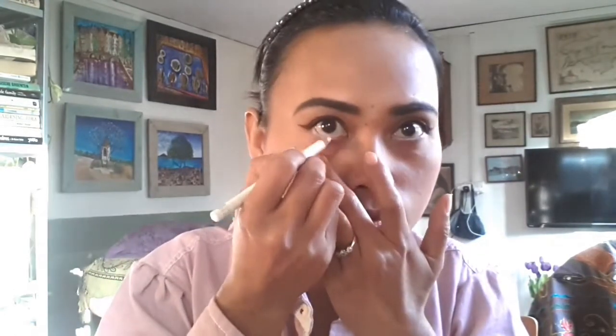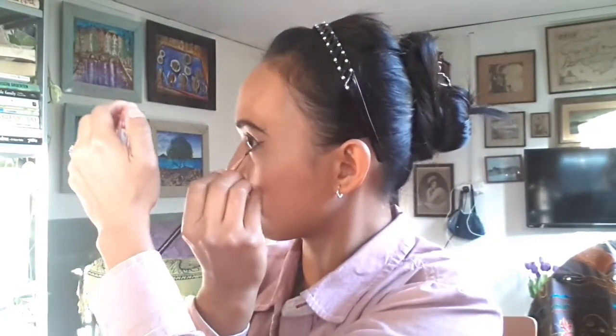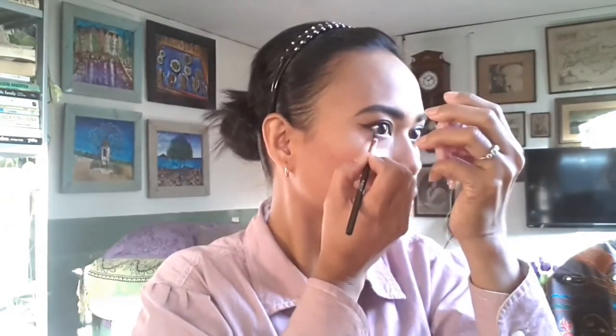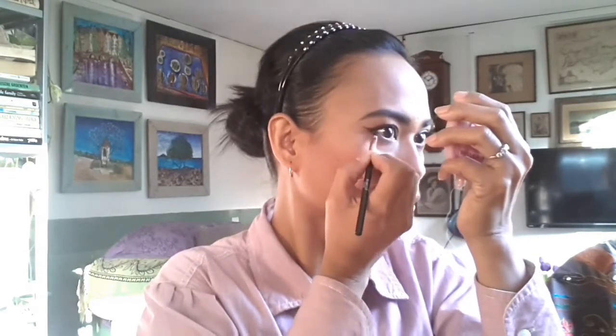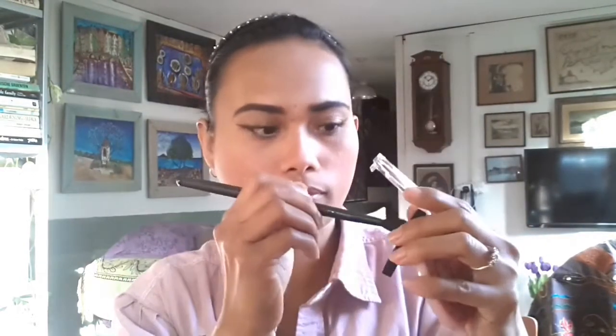Then I draw liner under my eyes using a black pencil, and I also use a white pencil for my lower eyeliner. I bought the white pencil in Tesco because I didn't see it in Poundland. I use dark brown eyeshadow to draw a line under the eye liner so it will match the top eyeliner.